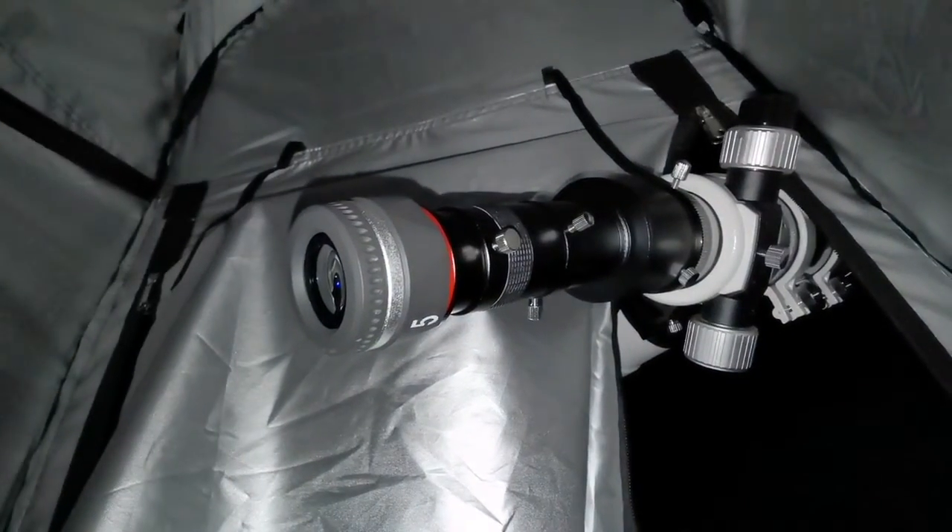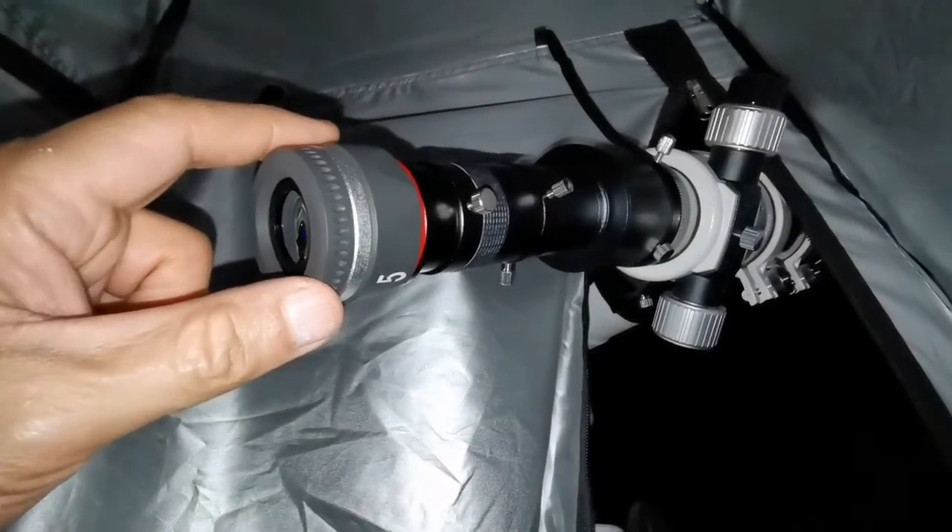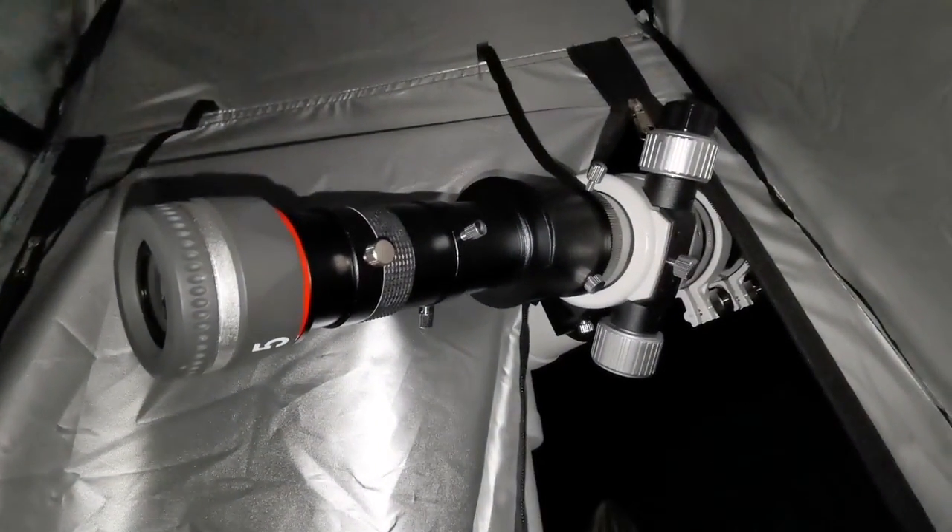That's amazing — this is beautiful. I didn't expect this telescope to be so good. It's lovely.